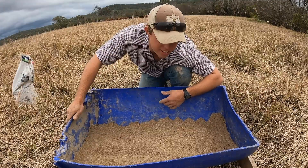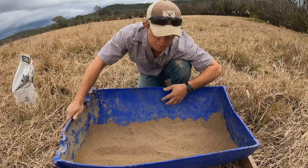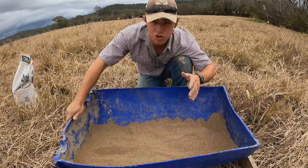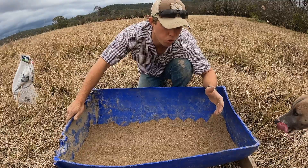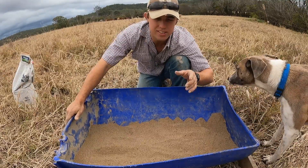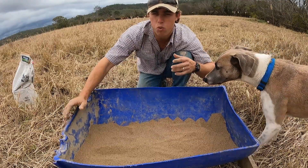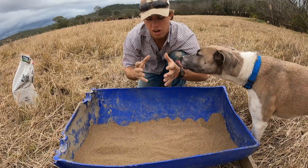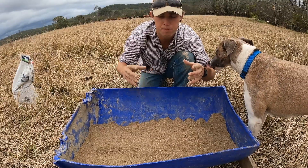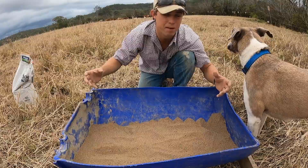I've got two of these cut-in-half 44-litre lick tubs and I fill up half a bag each. I try and put that at the opposite end to the water source so that I know there's a greater distance that they're walking — just so there's a better chance of them dropping that manure between the water point and the lick tub.